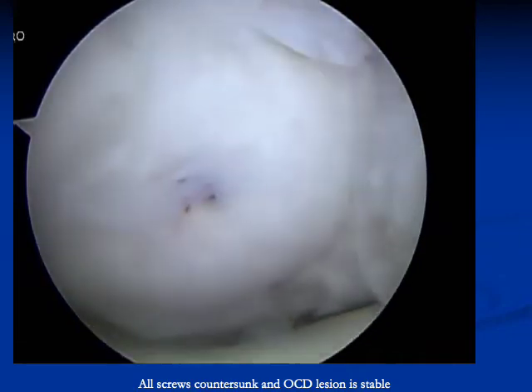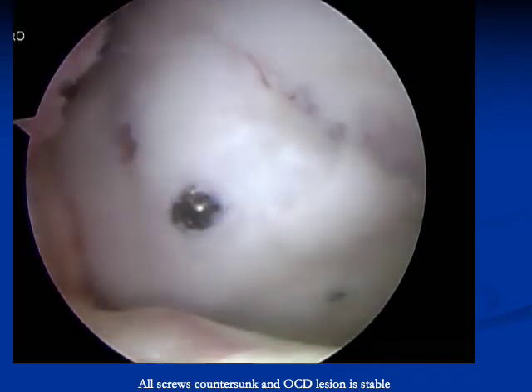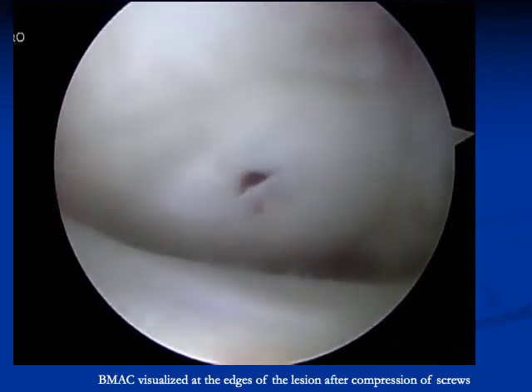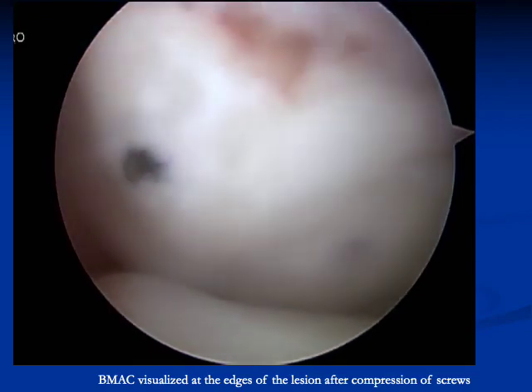The fragment is now reduced with bone marrow aspirate concentrate behind the lesion. In this case, there are three screws. After compression of all the screws, the bone marrow aspirate concentrate is visualized at the edges of the lesion.